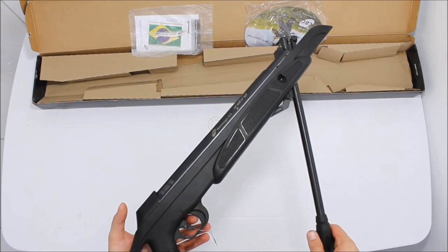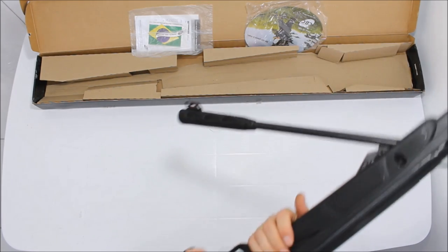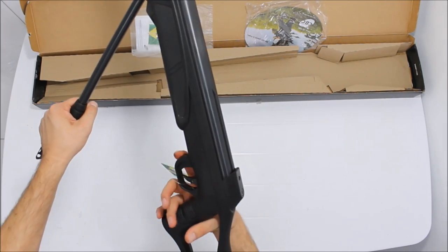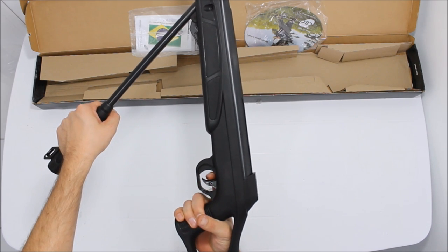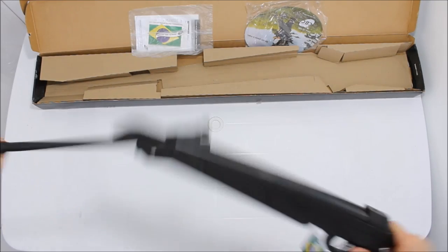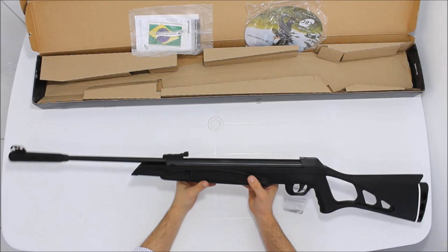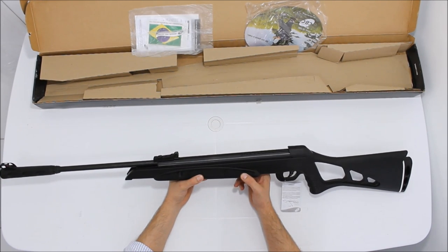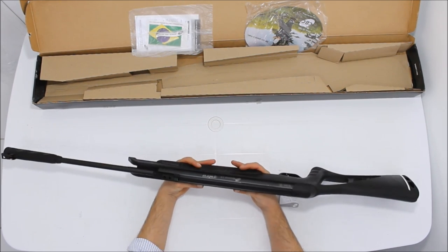Como eu falei, quando você arma, ela já está armada. Para eventual disparo, você tem o seguro automático — pode puxar o gatilho que ela não vai disparar. Então ela está armada. Como é uma carabina com mola pneumática que pode ficar armada por longo período, você pode deixá-la armada. Não deve efetuar o disparo em seco.